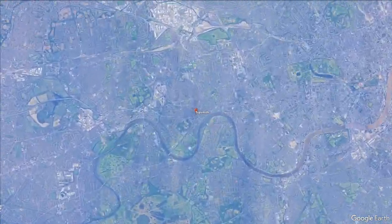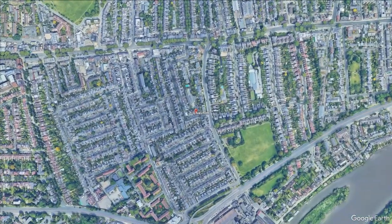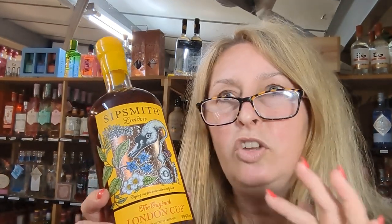It's a great brand. The Sipsmith Summer Cup is a little bit more refreshing than Pimms in that it's a little bit more citrusy. It has some verbena in there, some earl grey tea which is lemony too, but helps it keep the bitterness and tartness to make it nice and refreshing. It's absolutely delicious.